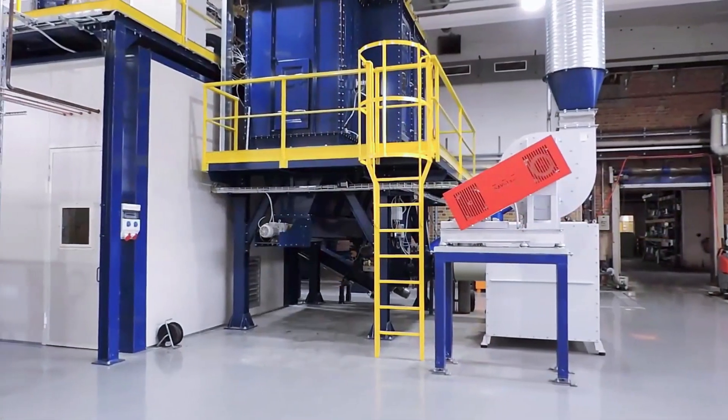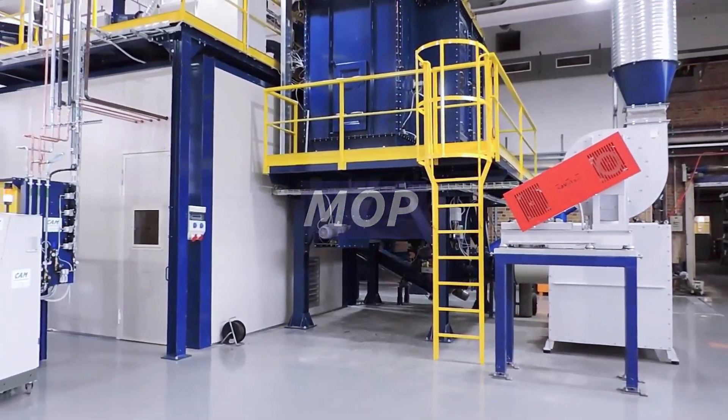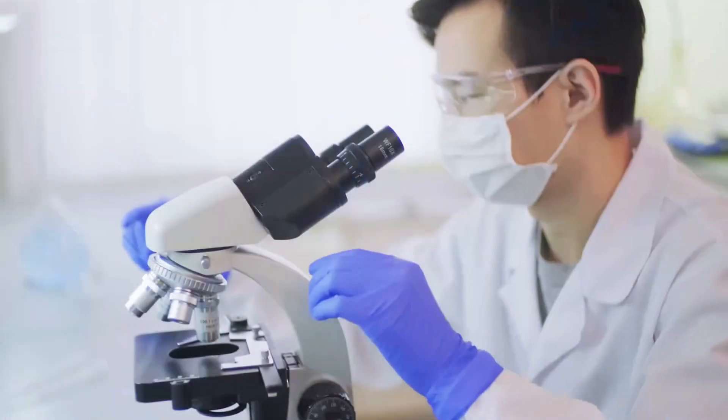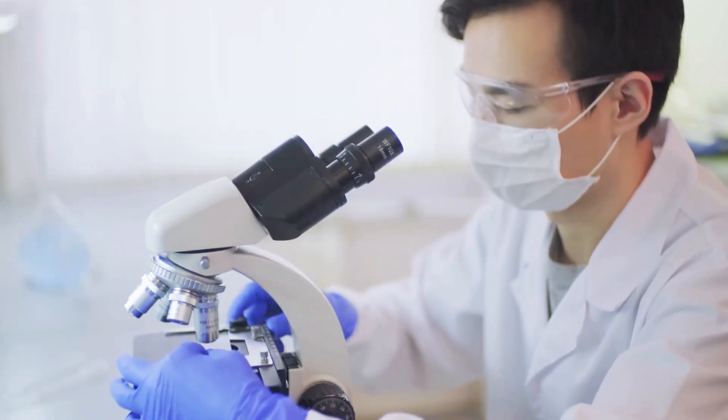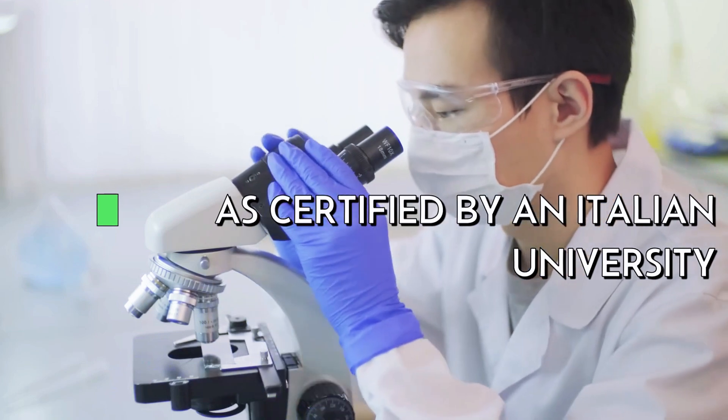These are the results you can get thanks to CAM's MOP, the most efficient ball mill in the industry. This is the real way to produce ball mill oxide with an exclusively tetragonal structure, as certified by an Italian university.